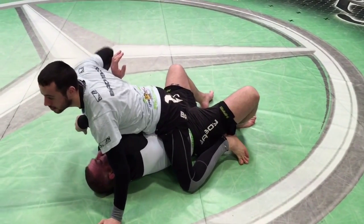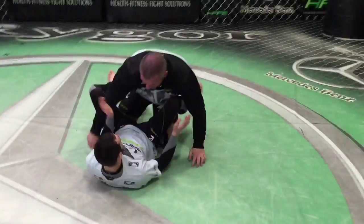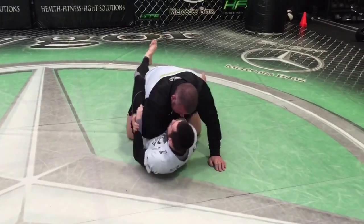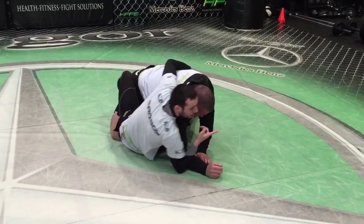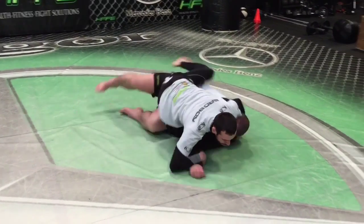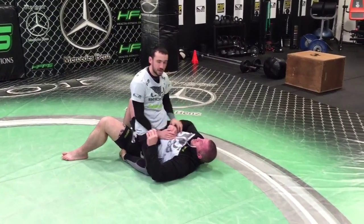With my chest down this will set up arm triangle attacks or potentially even armbars. One more at full speed. We're here, we've got the overhook, he curls his arm out — catch it. He's leaning more over this way, we grab the wrist, hips through, keep your chest on it, and we can sit up and finish with strikes.